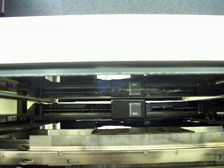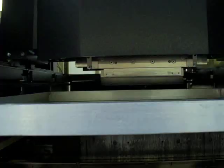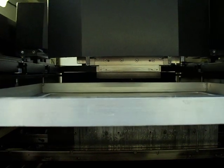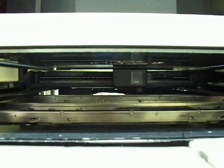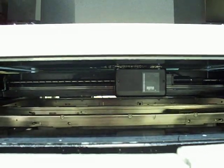You'll see the board coming back in. From the underside here, board alignment. The board comes up to the stencil, then a print stroke. There will be a delay with a slow snap-off, and the board exits the machine.